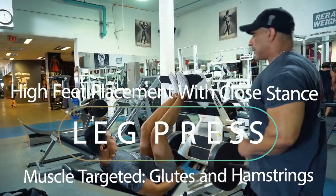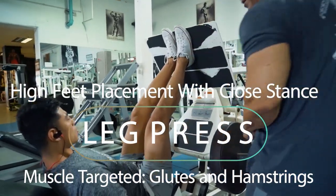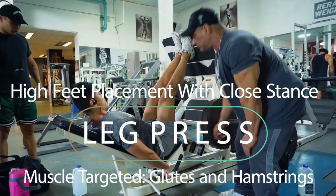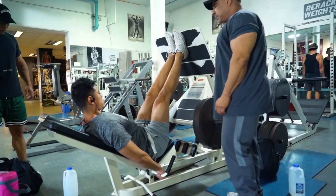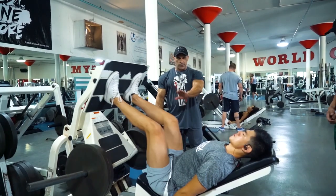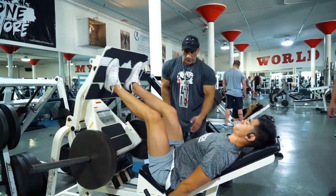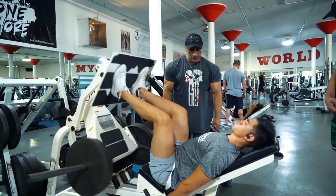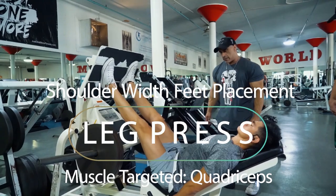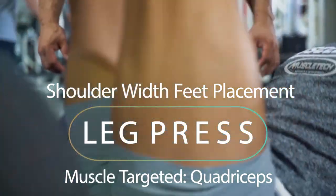The first exercise we did today with the boys to really target the entire leg complex — the hamstrings, glutes, the posterior chain, and the quads — is we focus on leg press. As you can see with the leg press, we did two foot positions. The first foot position was high and close, which tends to prioritize glutes and hamstrings with less stress on the quads, whereas the shoulder-width position targets more quadricep focus — the entire quadricep: the rectus femoris, vastus lateralis, and medialis — in addition to involving the posterior chain.